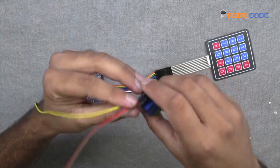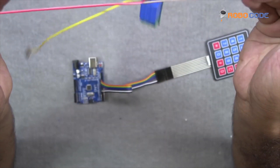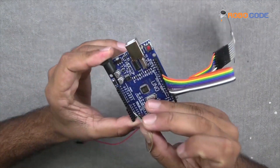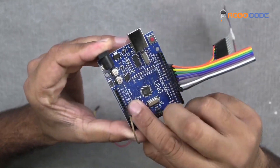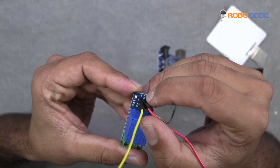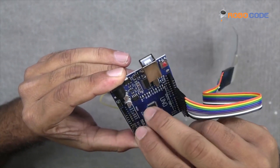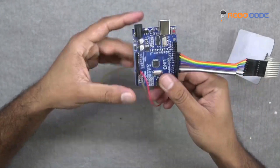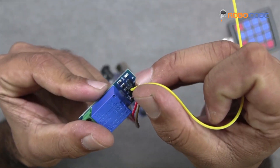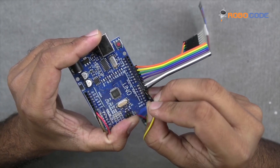Then the other side of the male connectors we will insert into the Arduino UNO board. We will take the first wire which is brown color and insert it into the VIN point. Then we will take the red wire and put it right next to VIN which is the ground point. And the third one, which is the yellow wire, goes to the pin 5 point as you can see in this video.